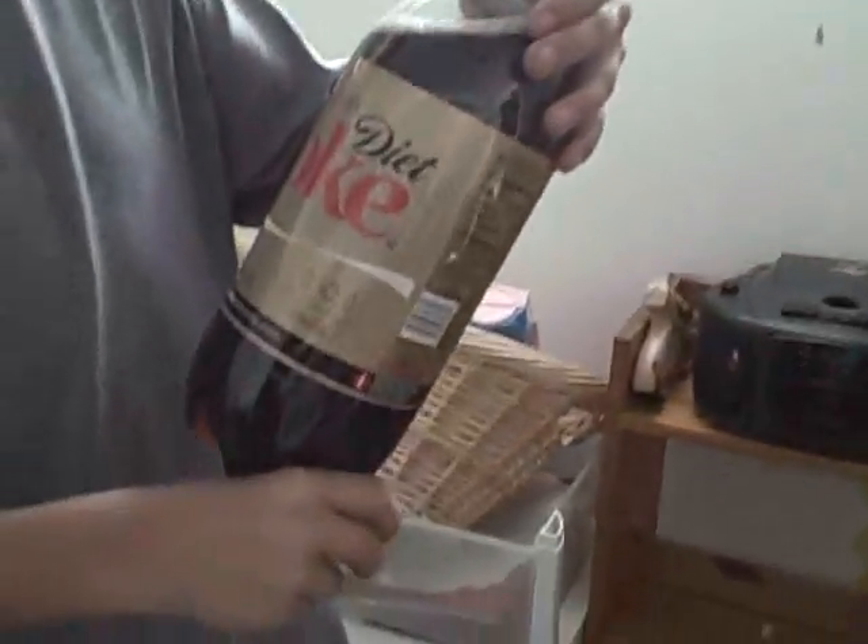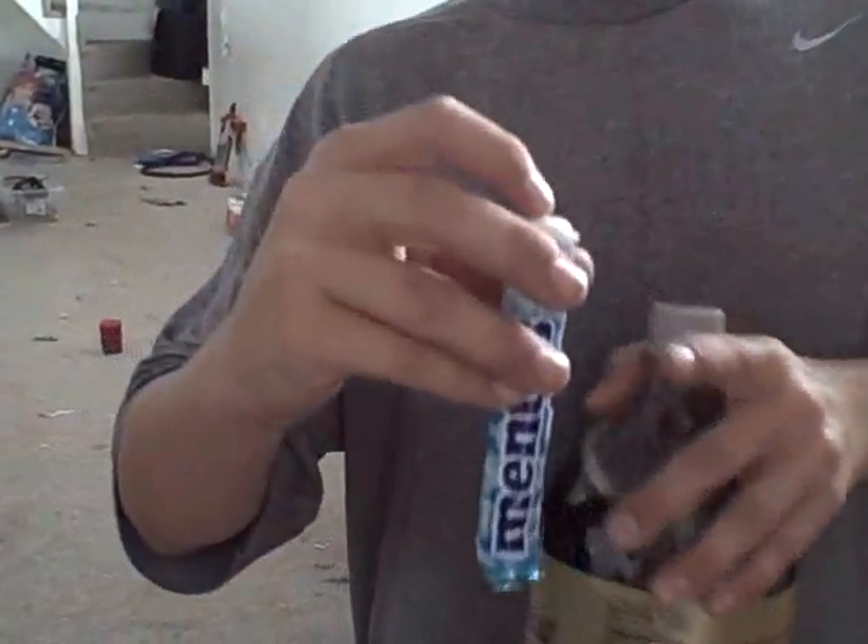Now it's gonna head outside. Okay, this is Diet Coke and Mentos. I think I got the wrong kind so it might not work because it's caffeine free. And I got Mentos like this — you have to cut open the paper just there so you just have to drop it in like that.